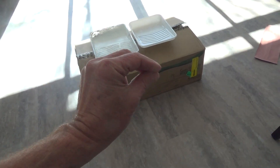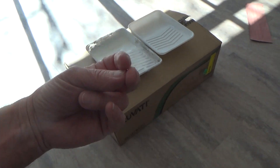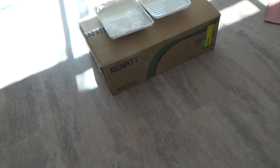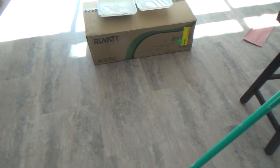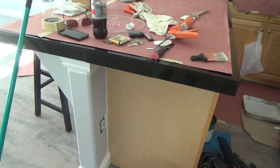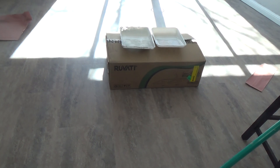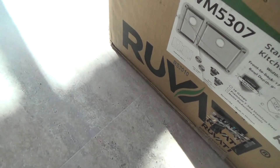You want to get a 16-gauge stainless steel sink — don't get 18-gauge because it's very thin metal and it pops. The 16-gauge is a little bit thicker and it also has some kind of noise reduction, with pads stuck on the outside. I think it came to about $215 with tax, which is pretty good for a stainless steel sink.